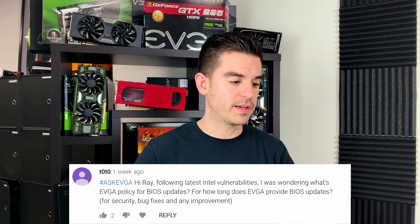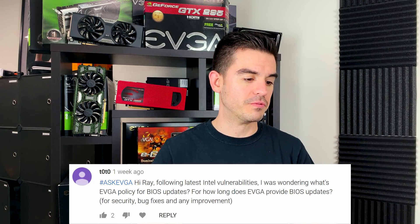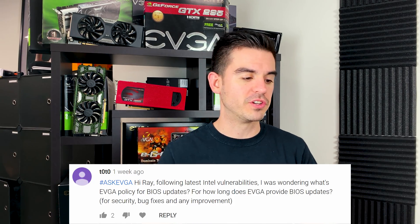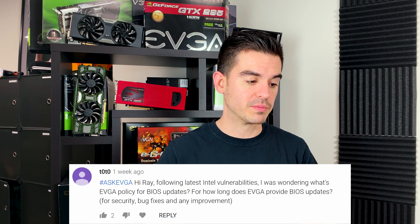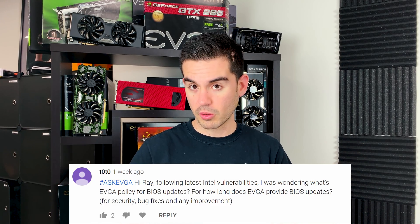Toto asks: following the latest Intel vulnerabilities, what's EVGA's policy for BIOS updates? How long does EVGA provide BIOS updates for security bug fixes or any improvement? For those big security vulnerabilities, we have been doing it back to about the x58 era so far — about a decade. We think that's pretty good performance as far as our ability to go back in time and actually fix that stuff.